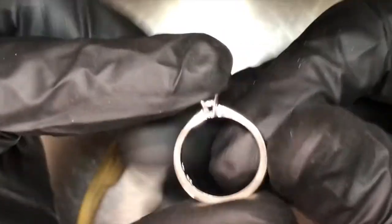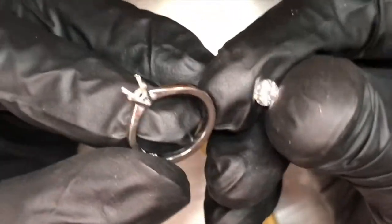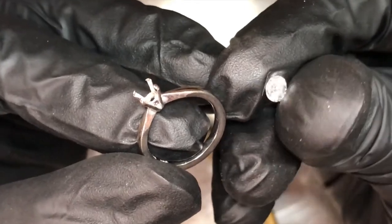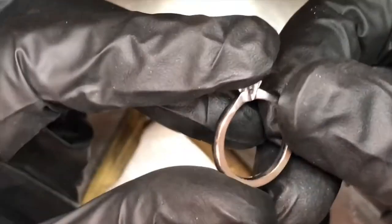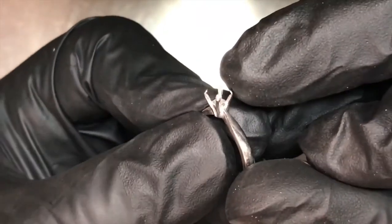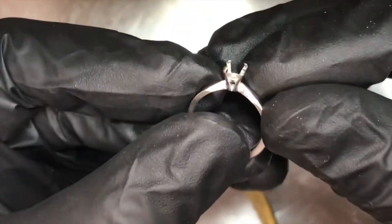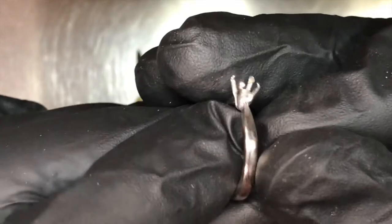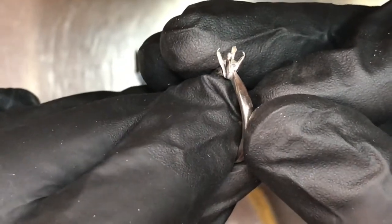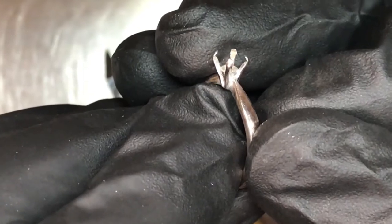So today we've got this 18-karat white gold solitaire that had lost its diamond. What's interesting about this particular setting is that typically the tips will wear down to a point, then it hooks open and the stone falls out. But in this particular case, if you have a look at the sides of these claws, you'll see how thin they are. These claws have been cut too deep.